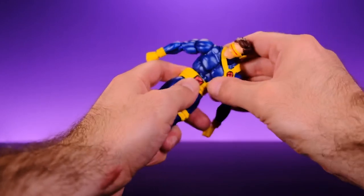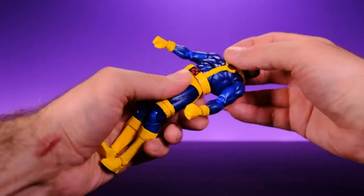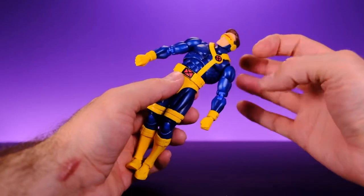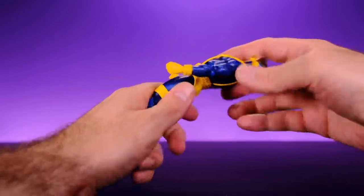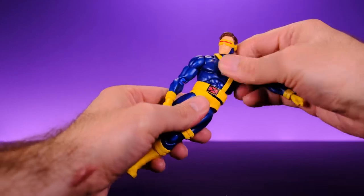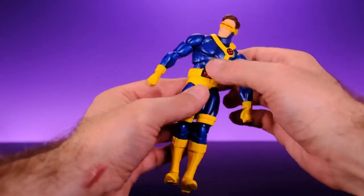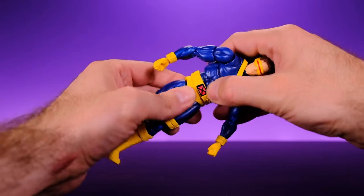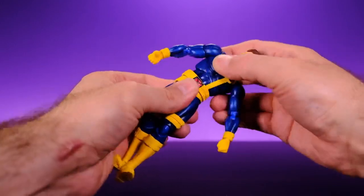The straps are kind of getting in the way of the forward bend but it's still pretty good. He can lean back a really nice amount, though the belt and strap will move around on you a bit. You get good side-to-side movement as well. The torso movement can be done at the waist or at the mid-torso, but using both together you get a lot of really great movement. You can twist at the mid-torso and at the waist too. I like this torso setup a lot — it works really well.